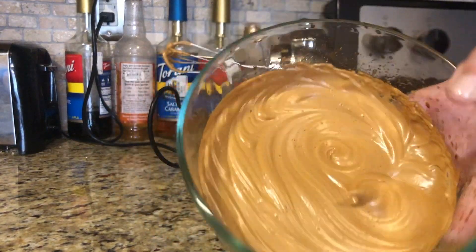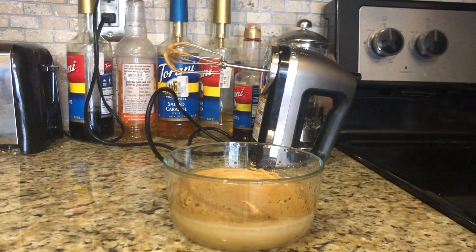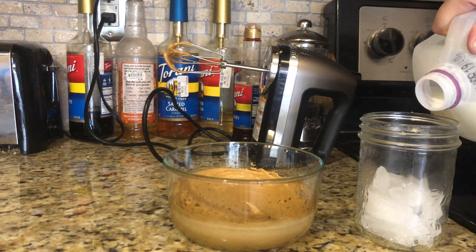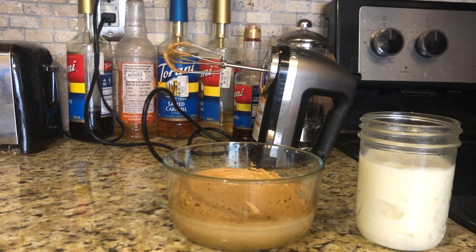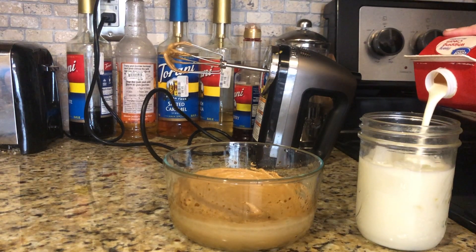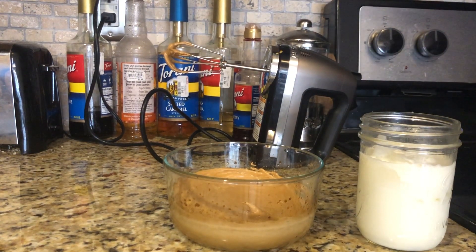First thing you're going to do is get your cup — I'm using a basic open-mouth mason jar. Add your ice, and then pour in your milk of choice; I'm using regular milk today. Pour in about this much. Now here is the secret that no one is going to tell you: take a little bit of heavy cream — just about a tablespoon — and add it in. I use this in my coffee in general.